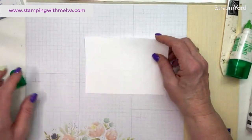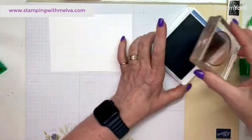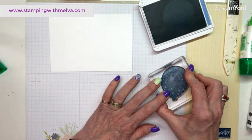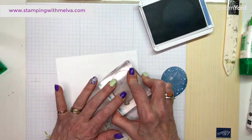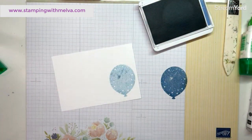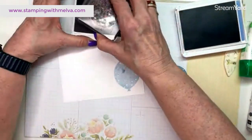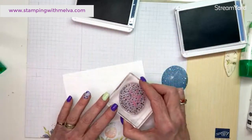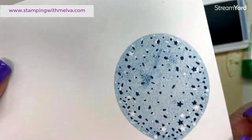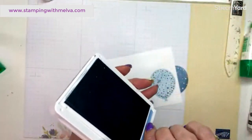Let's create the balloon. I'm going to stamp the solid balloon in Boho Blue, but I'm going to stamp off first because Boho Blue is quite dark — I just want it to be a really pretty soft blue. Then using Misty Moonlight, there's a stamp with stars and confetti details, so we're going to stamp over top. Now we've got all those details on the balloon — it's just so pretty.